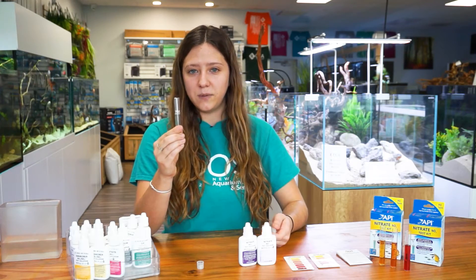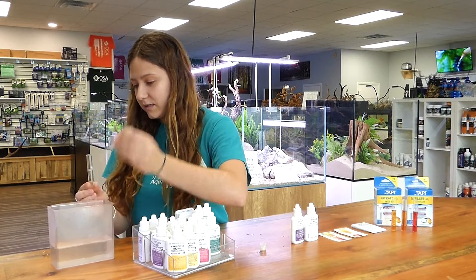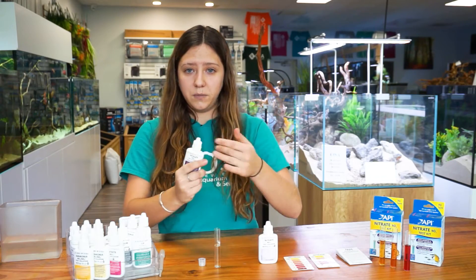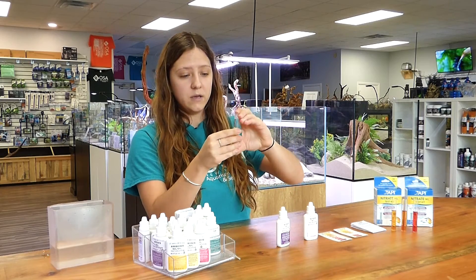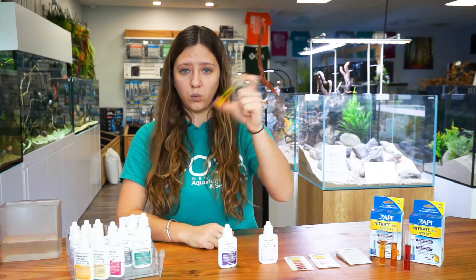To begin, we are going to fill our test tube up with water. First, we are going to take bottle number one and put ten drops into our test tube. After the ten drops, we are going to cap our tube and invert the solution a few times to mix chemical number one in with the water.